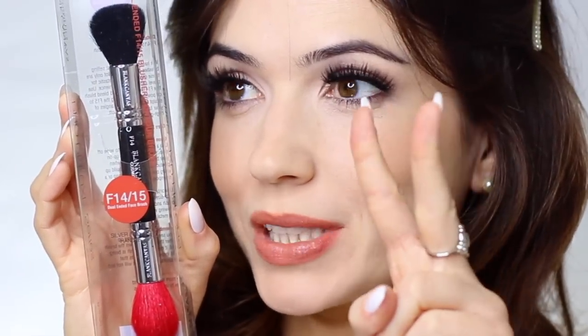I'm going to show you how you can use one brush — the F14/F15 by Blank Canvas Cosmetics, a double-ended brush — to do your contour, your blush, your bronzer, your highlight, your setting powder, and baking powder. Basically all those things you put on your face using one brush. I talked about this on the Blank Canvas Instagram page because I'm a brand ambassador, but I wanted to share it with you guys as well.